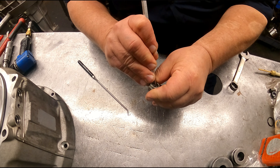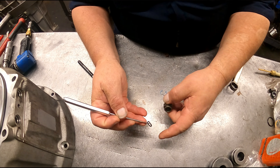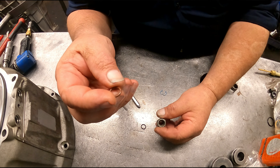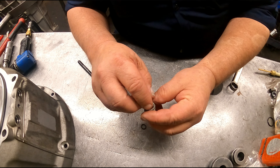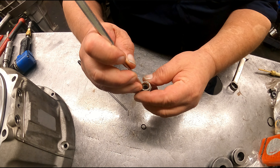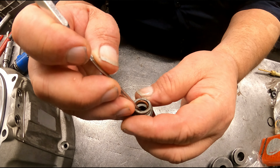If it's really hard, you're gonna have to probably break the O-ring in order to get it out of there. There we go, we got it out. Now I find the best way is to just get the thing, stick it down in there, and kind of work one end of it into the groove just like that.